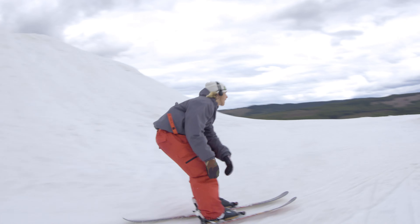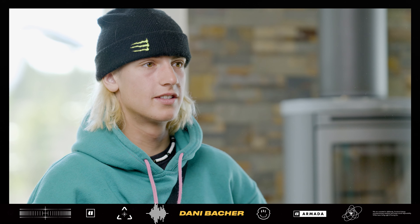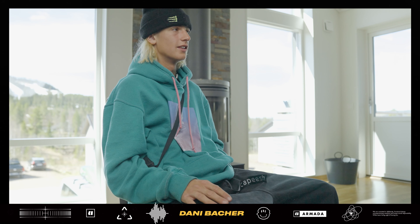I've been skiing a lot on the B-Dog because it's so soft and you can play around in so many different ways — it's super, super playful.